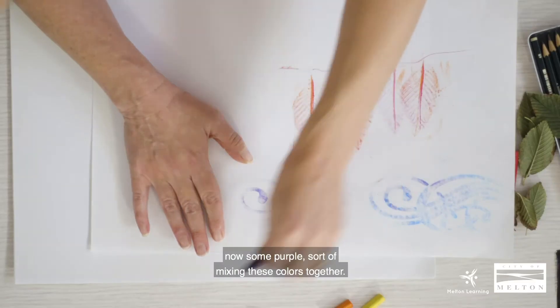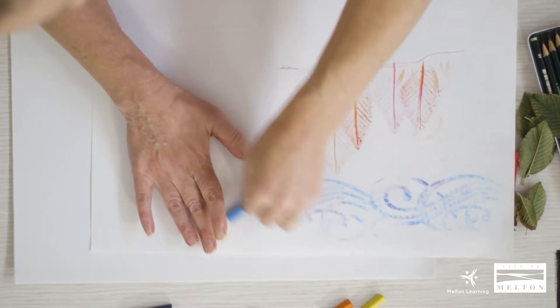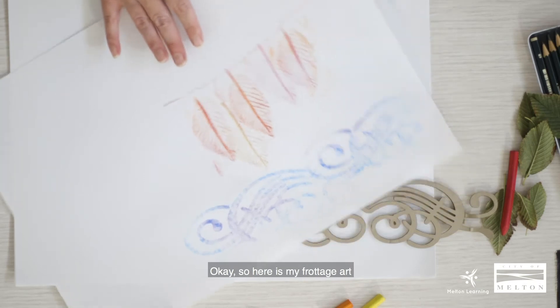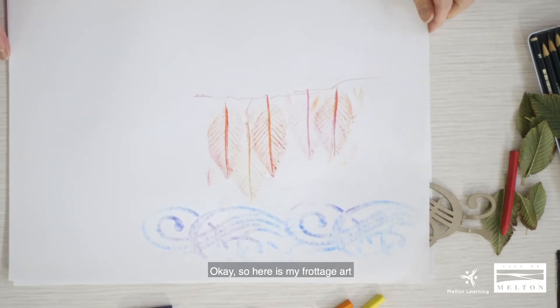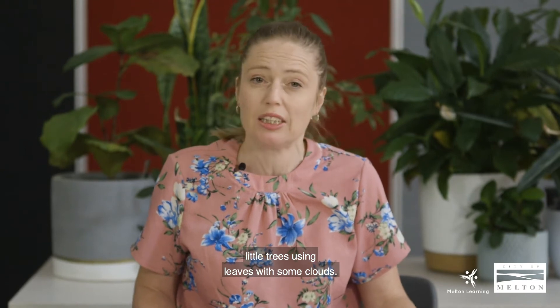Now some purple — just sort of mixing those clouds. Okay, so here is my frottage art: little trees using leaves with some clouds.